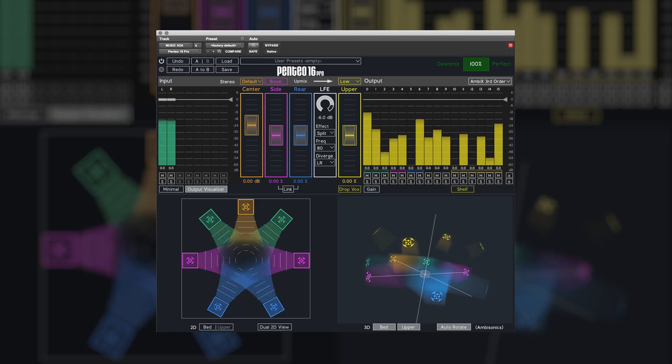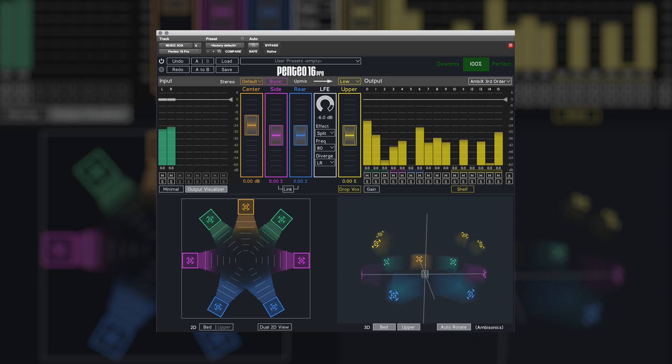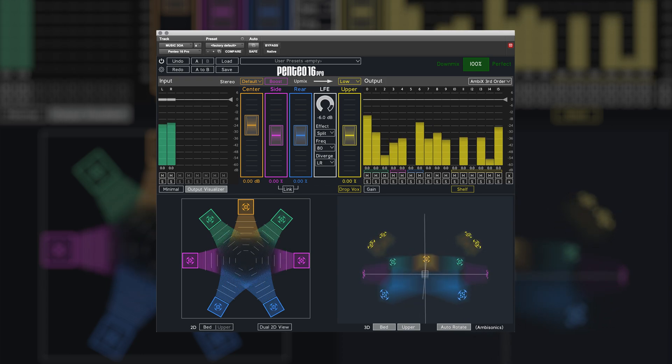In this video I'm going to be taking a look at the brand new Pentio 16 Pro from Perfect Surround. As the name suggests, this enables you to upmix to a maximum of 16 channels. In this video I'm going to be taking some stereo recordings and upmixing those to third order ambisonics.